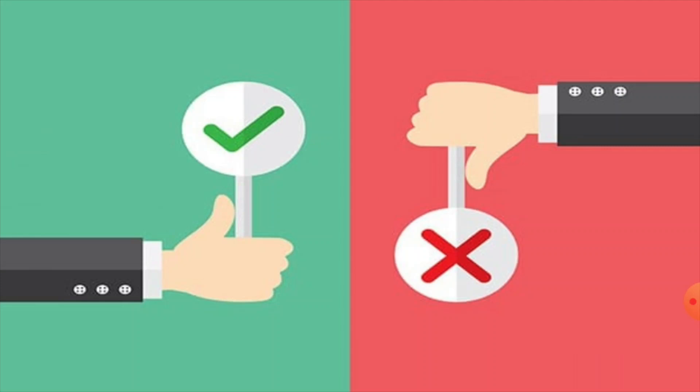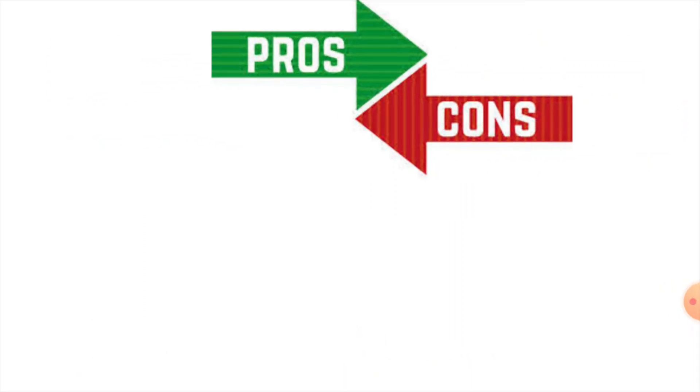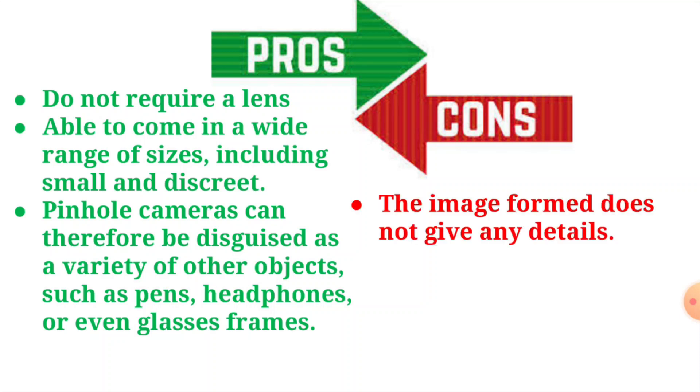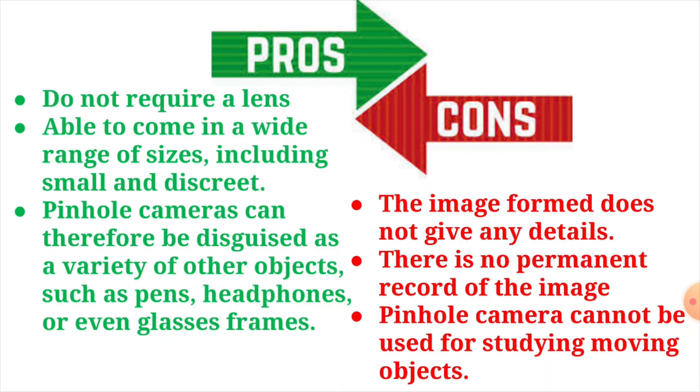Let's move on to the pros and cons of the pinhole camera. Advantages: they don't require any lens and come in a wide range of sizes, including small and discreet. They can also be disguised as a variety of other objects such as pens, headphones, or even glass frames. Disadvantages: the image formed does not give any details, there is no permanent record of the image, and the pinhole camera cannot be used for studying moving objects.